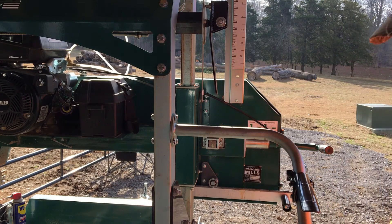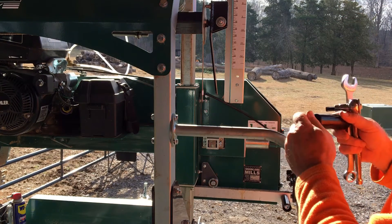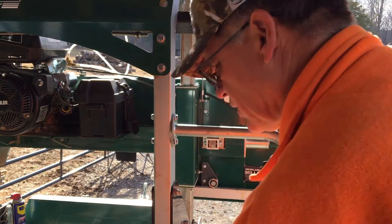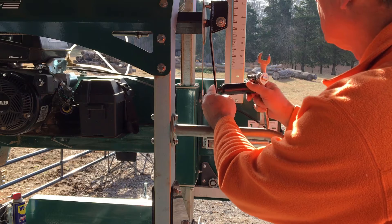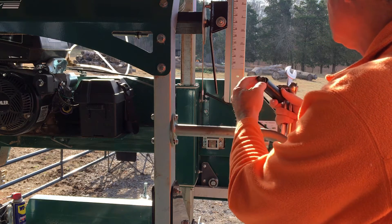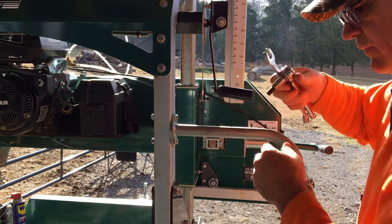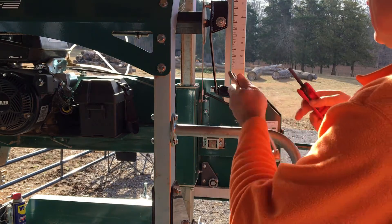Then the handle for your depth adjustment — there's a nylon bushing, and that nylon bushing goes all the way over, and then your nut on there. However, you will need an eight-millimeter allen wrench for this.